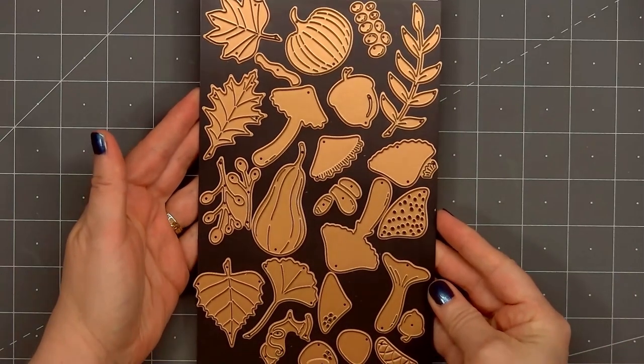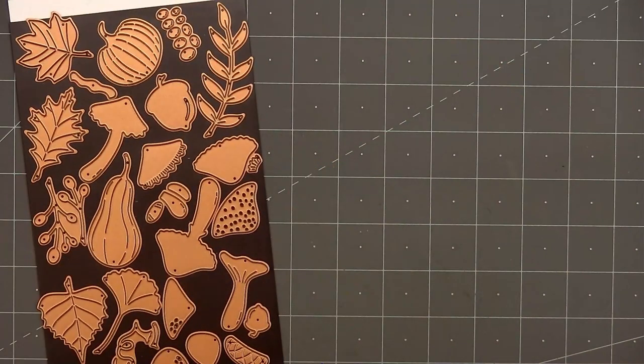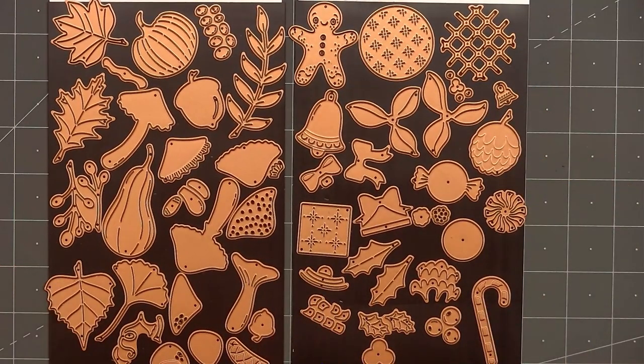This set also includes a tag and most of the sentiments fit inside the tag. The next set — and this is my favorite — is called Autumn Wonder. It includes 24 dies. I love making fall cards and this set has lots of fun fall foliage pieces. The last set is called Christmas Wonder. There are 26 dies — lots of fun Christmas and holiday images.